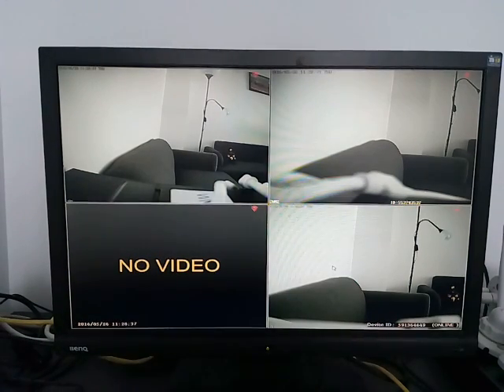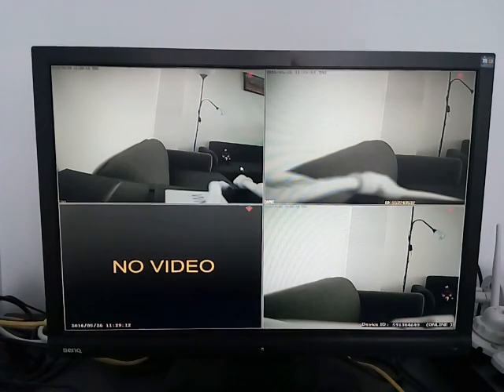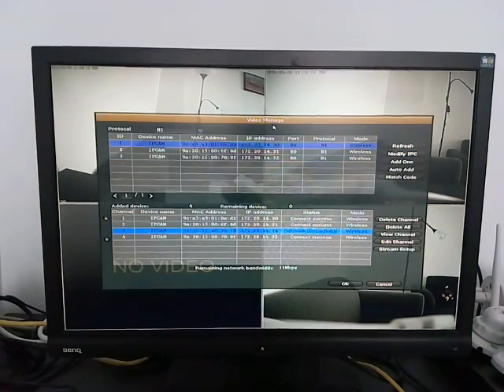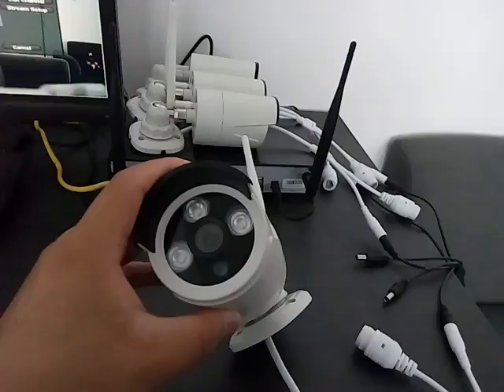Hi, this video talks about how to do troubleshooting if you don't get video from one or a few cameras on the XMATO wireless security camera system. Obviously if the NVR system is working for the other cameras, the NVR should be working fine. Our focus should be on the very camera that did not give you video. Typically on the screen it will show 'no video,' and when you go to the IPC add page, which leads to the video manage page, you will see 'network unreachable' or 'IPC disconnect.'